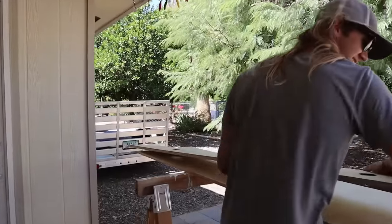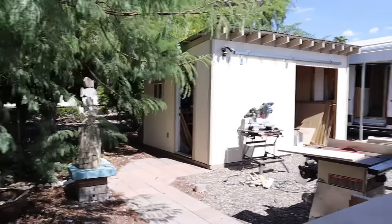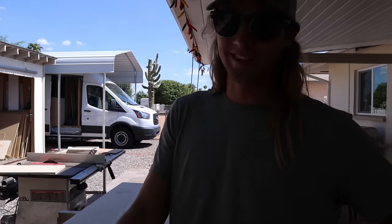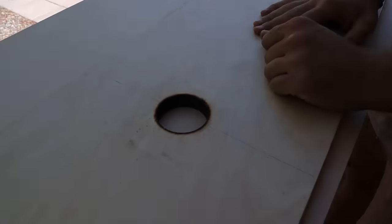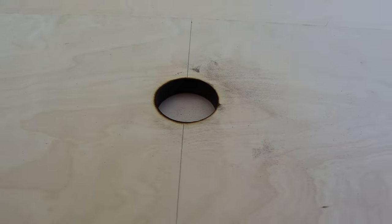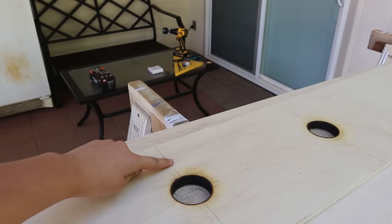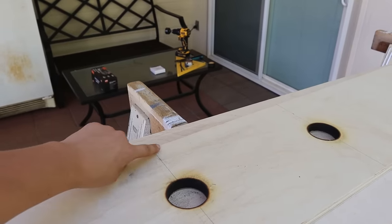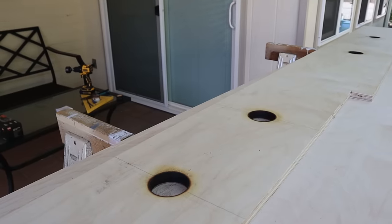Joey finished cutting all the holes for the lights. The hole saws are on the Home Depot list next time we go, because they were a little dull and burned the holes a little. Anyway, they're fine — new hole saws are in our future. The last thing to do before we assemble cabinets is to route down about a quarter inch from here to the back so that there's a groove for the wires of the lights to sit. That way everything is going to be sitting flush, and then we're just going to put a rubberized mat on top.